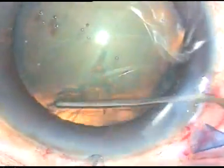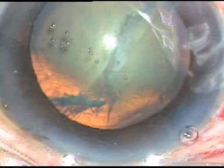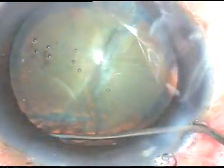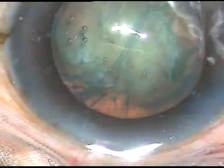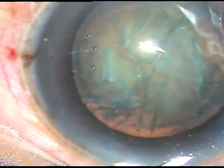I go to the equator of the capsular bag and inject fluid. Now the nucleus is depressed with some more hydrodissection, and I see that the nucleus is mobile — that's it.